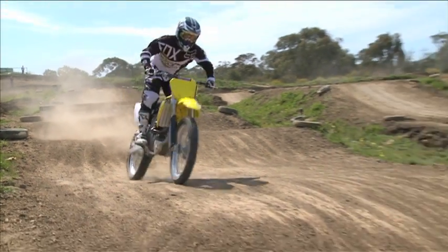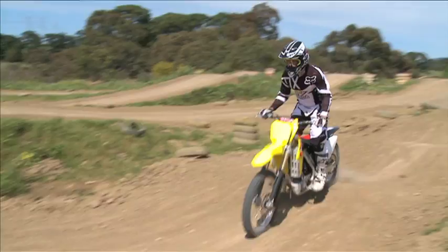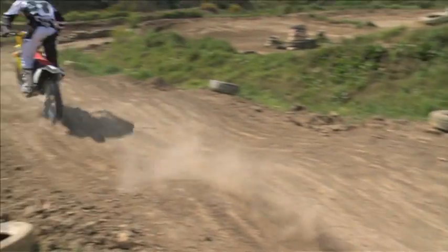They don't feel super skinny between your legs, but we don't want a bike that's too slim anyway. You want something that you can grip hold of and make sure it doesn't step out to the side when you hit those whoops or those gnarly bumps.